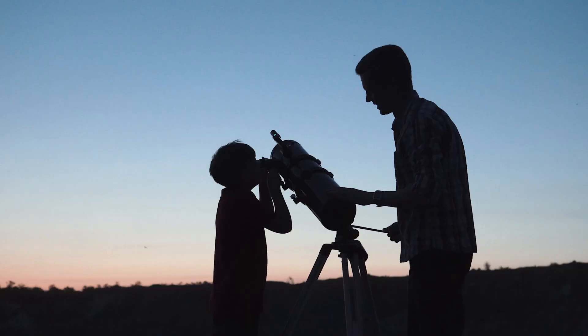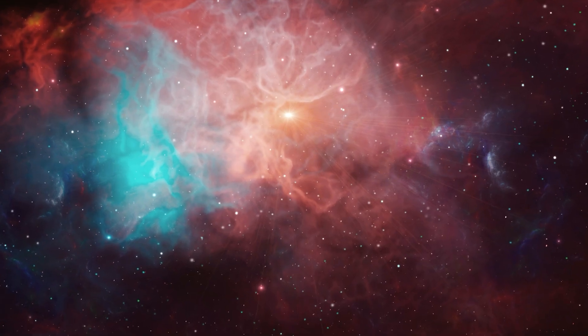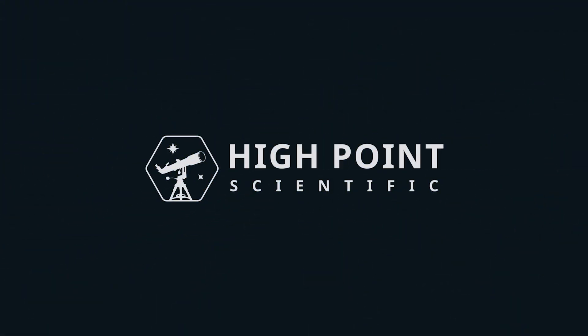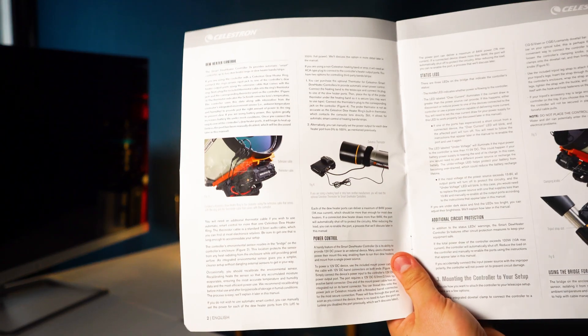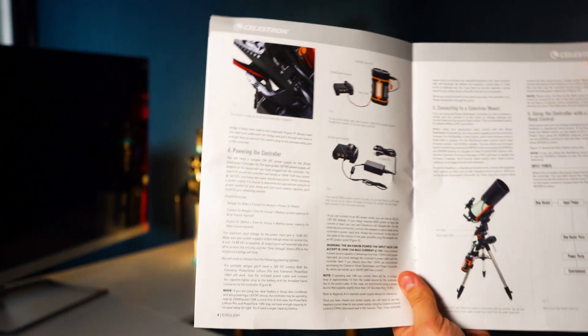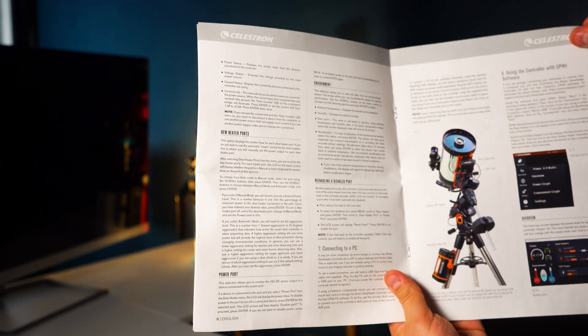First things first, let's unbox the dew heater and see what's inside. First is the manual — a set of instructions. If there is anything we forgot to mention in this video, or if you have questions, please consult the instruction manual. It is very thorough, very well written, and it's one of the things we love so much about Celestron.